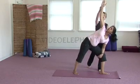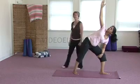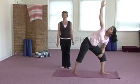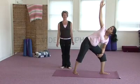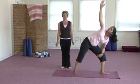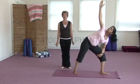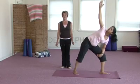You can turn and look up towards the left hand. If that strains the neck, just let your head and your neck rest in a comfortable position. Press down evenly into both feet, feeling the stretch in your legs, in your spine, and in your chest and shoulders. Stay here for four to five breaths.